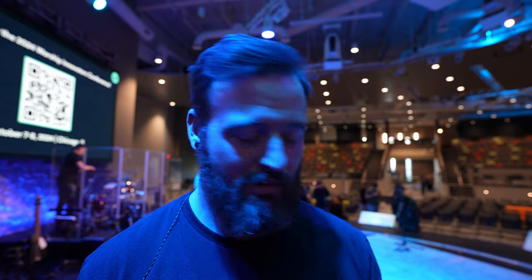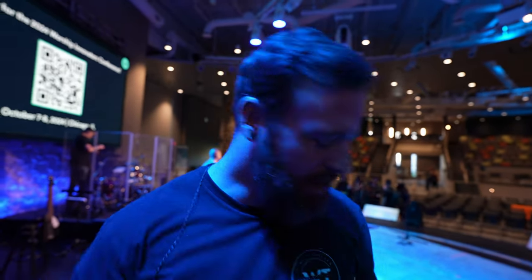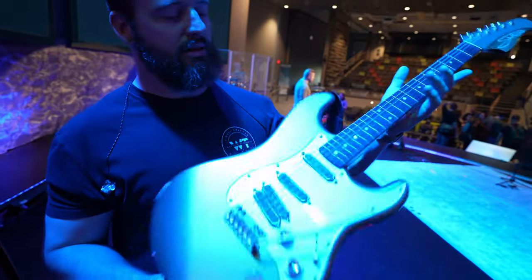That goes out to two ToneX units into a Matchless Clubman and then the AC30 — we label that one the '64 AC30.' It's the free-run Vox with the Alnico Blues speakers. Alnico — aluminum, nickel, cobalt — I learned about that at Curtis's house. I just like it; it's a little more girthy.